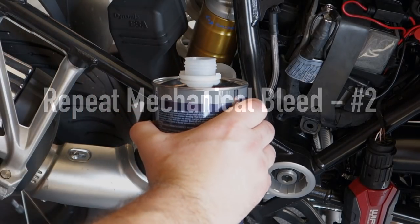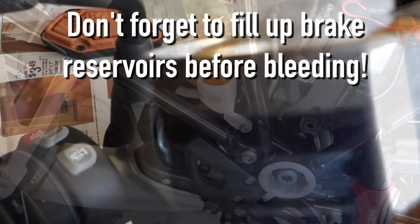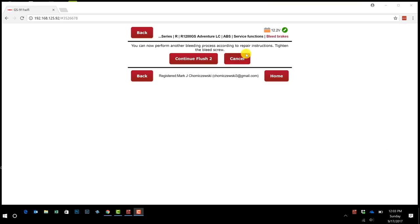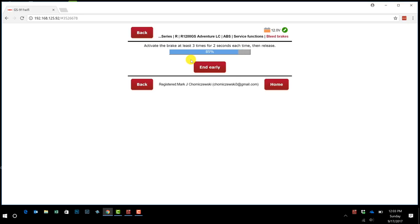Now you want to repeat the mechanical bleeding process for the second time. I actually performed the second and third bleedings but don't show them in this video to keep the overall length down. Now I'm continuing with Flush Two — just flushed it a second time. We'll do the same thing: hold down the brake at least three times for two seconds each. I did it five times — only needed three, but no big deal.